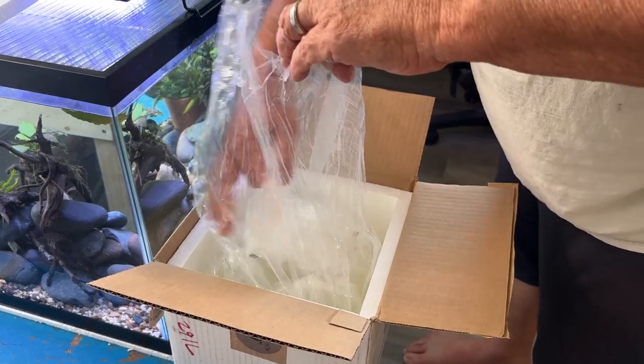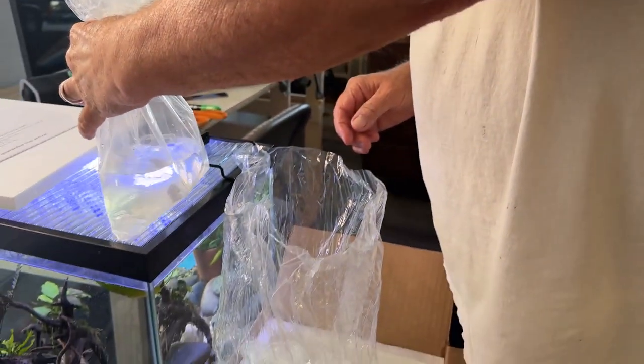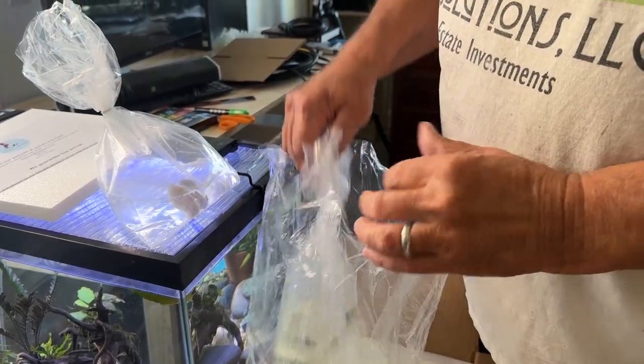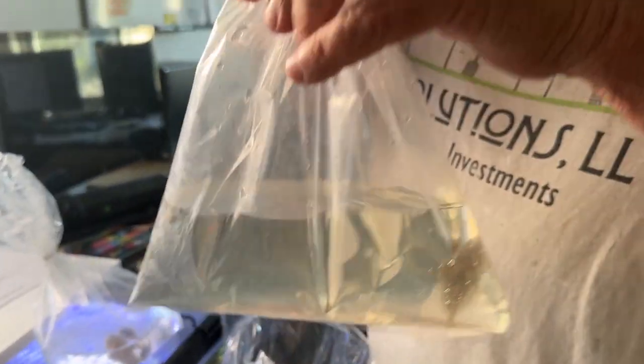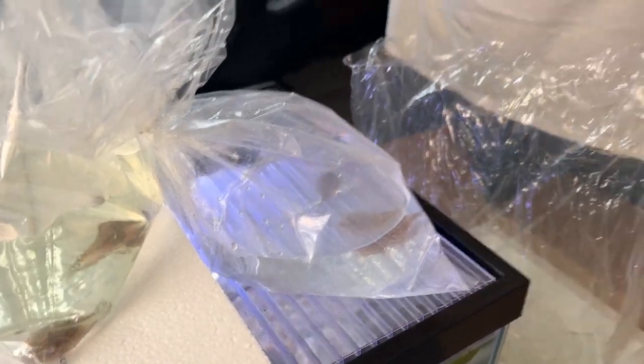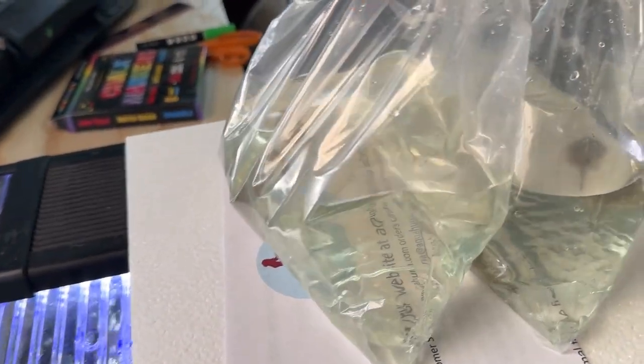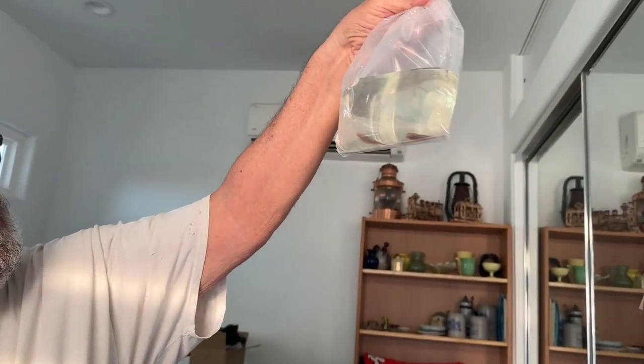Doesn't smell like it did last time. Bag one - let's get them out of the sun, they're supposed to be two per bag. I see two and they look alive. The water feels not too terribly warm. Bag number two: both alive. They're so wiggly! Bag number three: both alive. Bag number four: both alive.